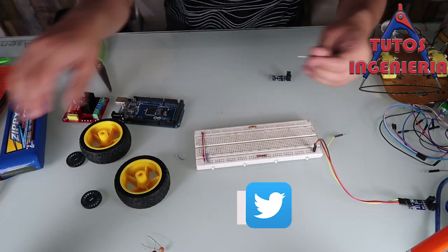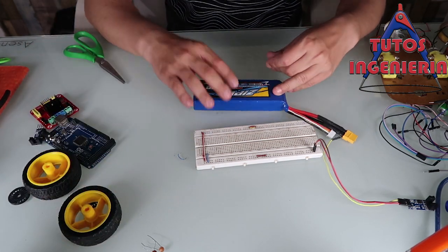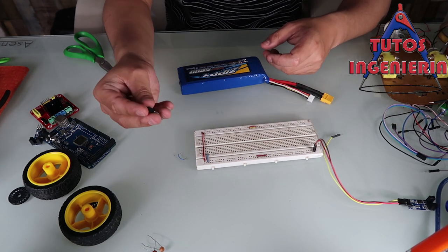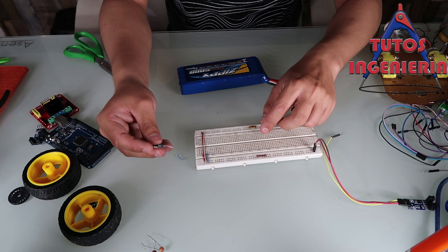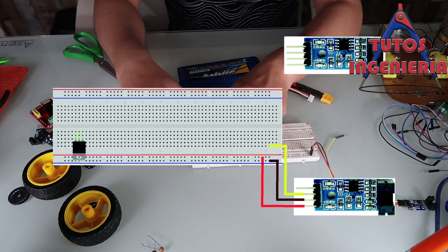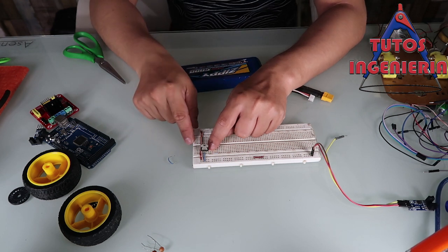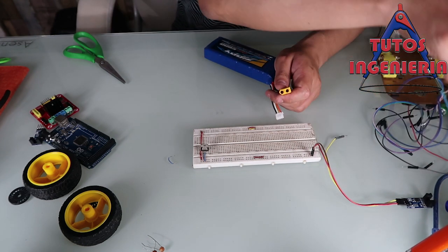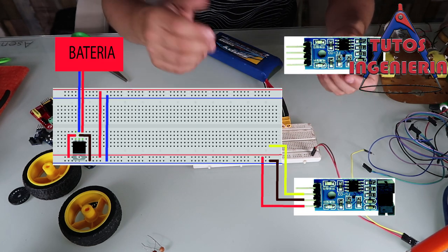In this project we are going to use a battery that has 12 volts, but all our components work at five volts. So we have to reduce that voltage using the LM7805, which is a voltage regulator that reduces the 12 volts from our battery down to five volts for our sensor, Arduino, and other components — because our motor works at 12 volts.